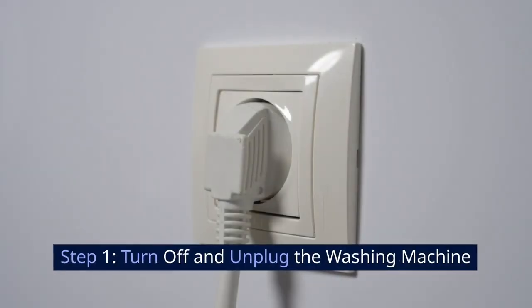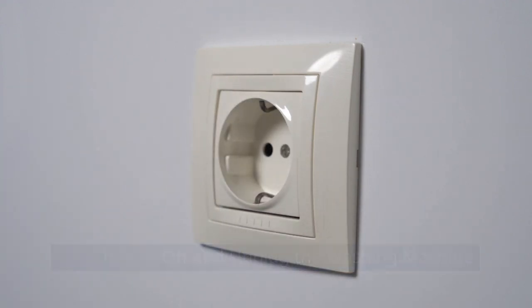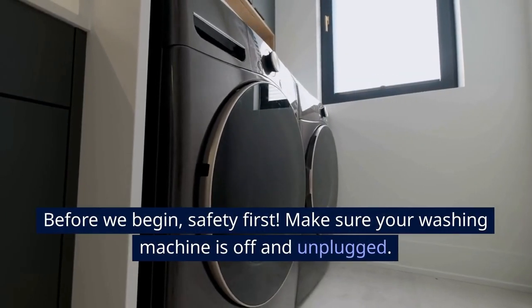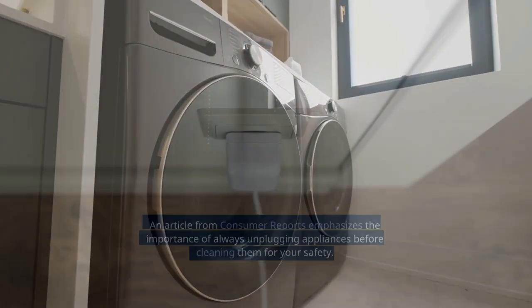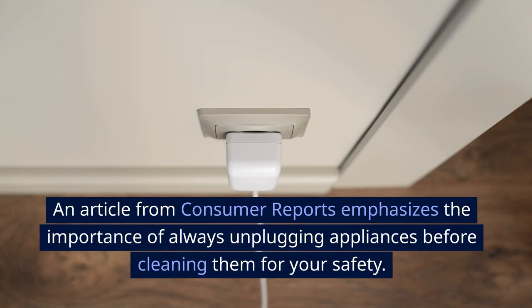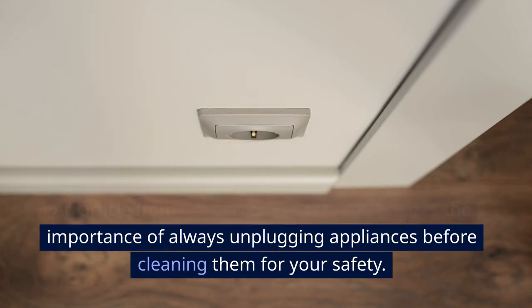Get rid of it! Step 1: Turn off and unplug the washing machine. Before we begin, safety first. Make sure your washing machine is off and unplugged. An article from Consumer Reports emphasizes the importance of always unplugging appliances before cleaning them for your safety.